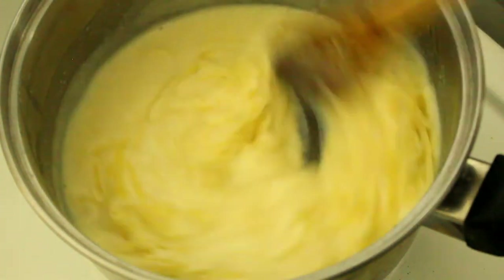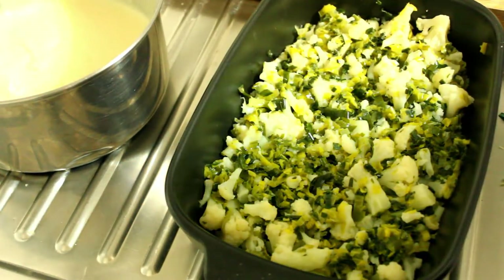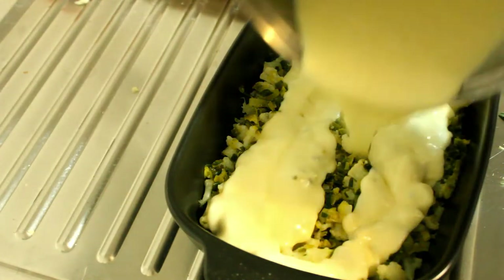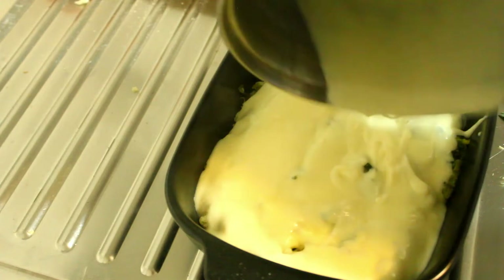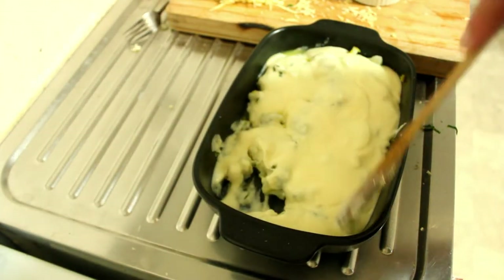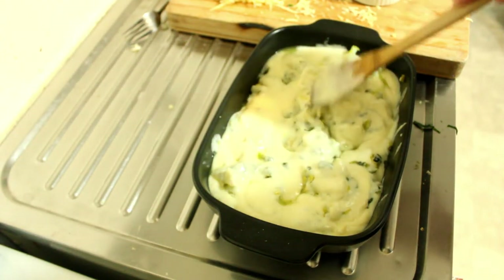This is the bad part — I hate it because I can almost taste it as I'm cooking it. Let's get going with this beautiful cheese sauce. Oh, just beautiful, isn't it? Yum, yum. I'm just going to get the rest of it that's on the bottom of the pan. Now we're just going to do a little bit of combining.